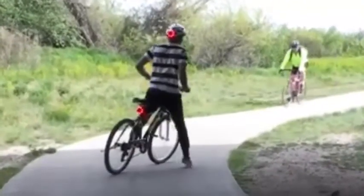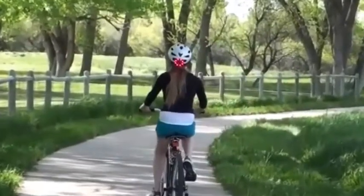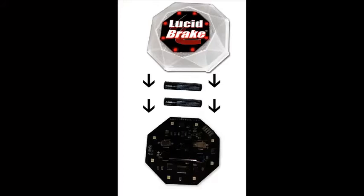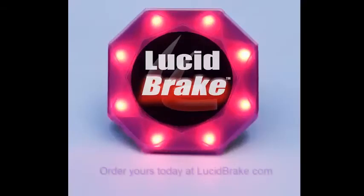Lucid Brake's main goal is to make the world a safer place. Please share this with all the people that you care about keeping safe. If you want a Lucid Brake, they will be available mid-summer of 2013. Here's to you and getting there safely.